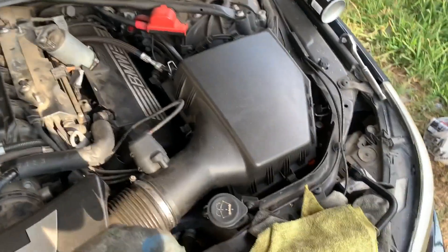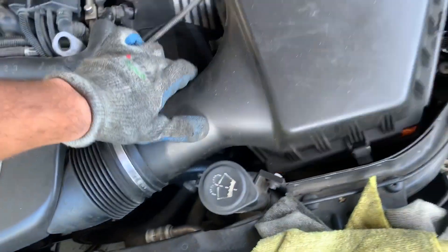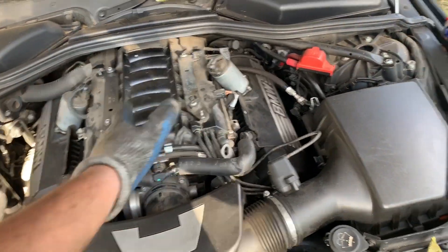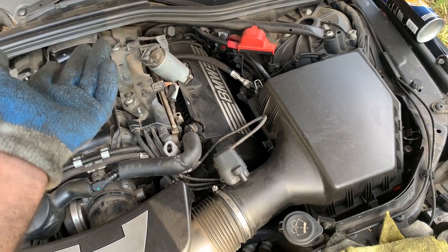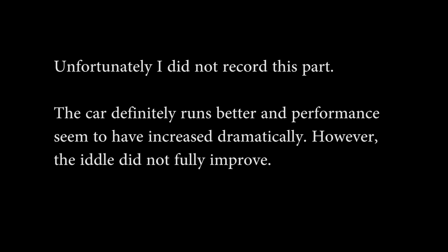I went ahead and put everything back the way it was supposed to be — same way that we installed it. As you can see, it is installed on this side now. I just have to put on the cover, but first I'm going to test it out and see if it runs better, or at least if everything is the way it was before. This is the reason why I'm putting my car around.